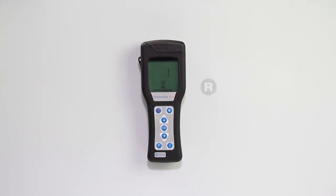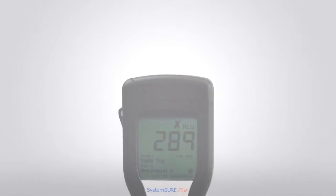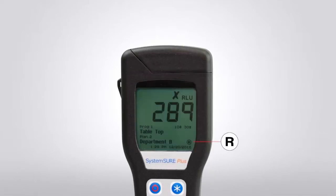Retested locations are indicated by an R in a circle. Retest results are indicated by a white R in a black circle. Please note that retests can only be performed on failed test results.